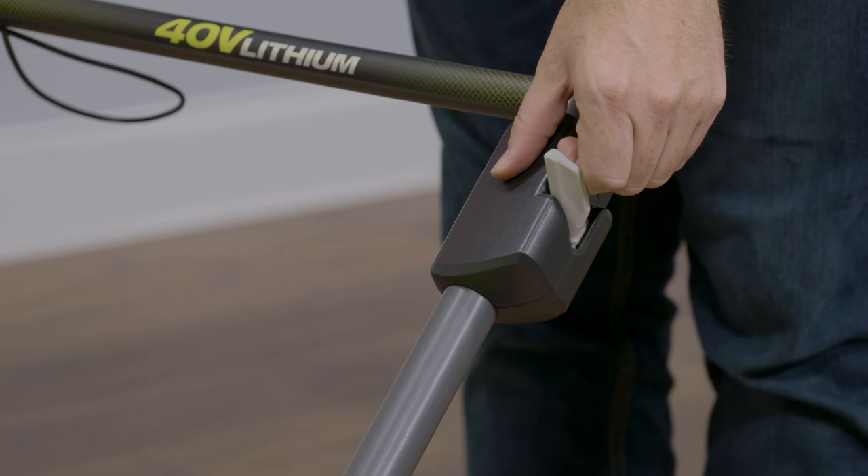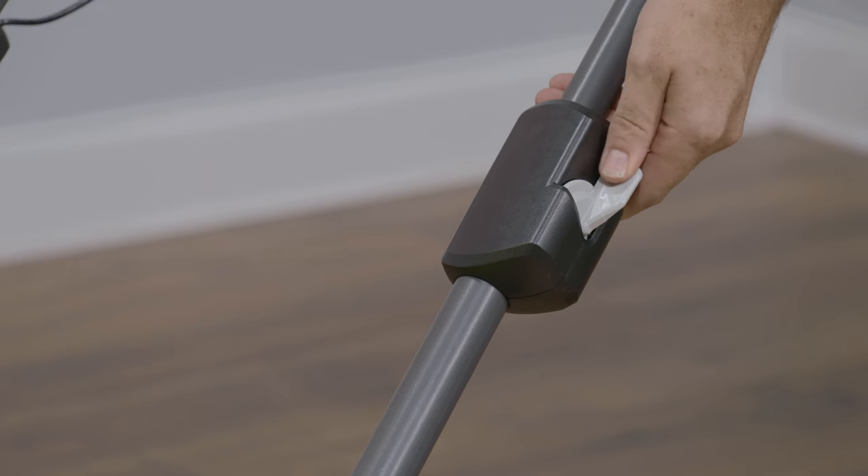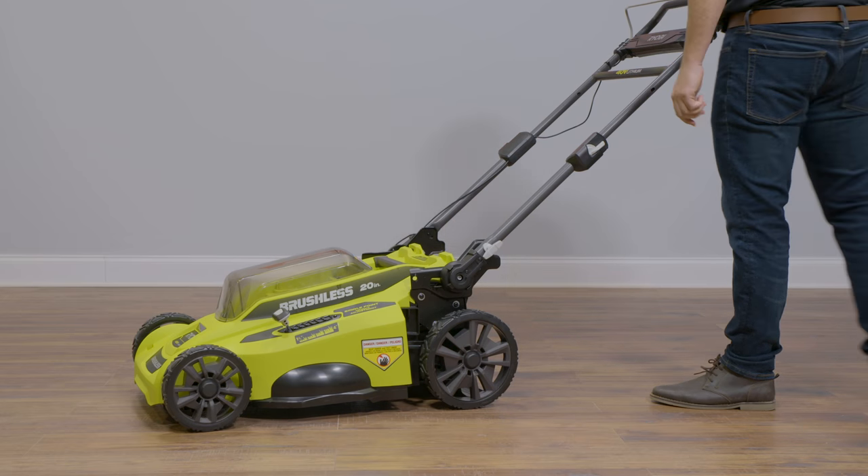To extend the upper handle, move both levers to the unlock position and fully extend the upper handle. Move both levers to the lock position to secure the upper handle in place.